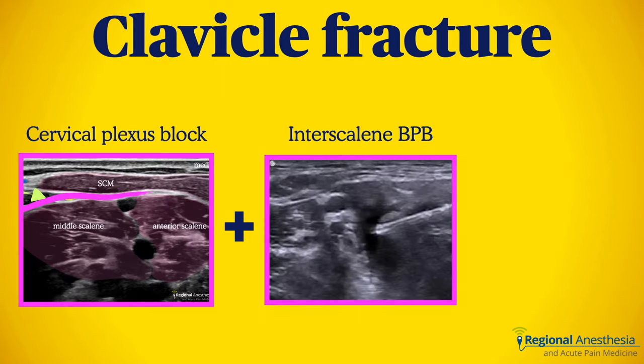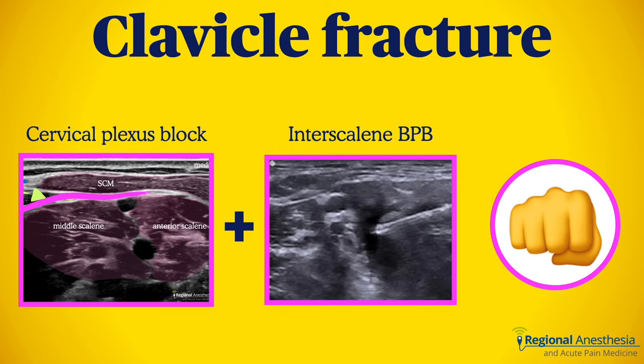Here's what we can say. Since the clavicle appears to be innervated by a combination of cervical plexus and nerves originating from C5 and C6, a really effective block combination for clavicle fracture is cervical plexus block and interscalene, particularly because the cervical plexus block will numb the skin overlying the clavicle, where the incision is for fracture repair.